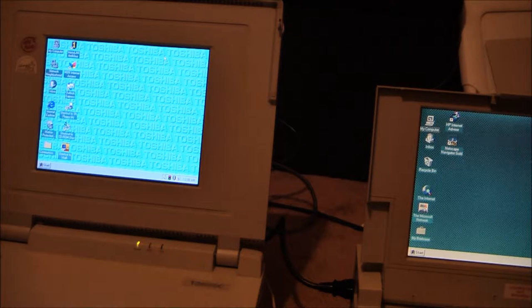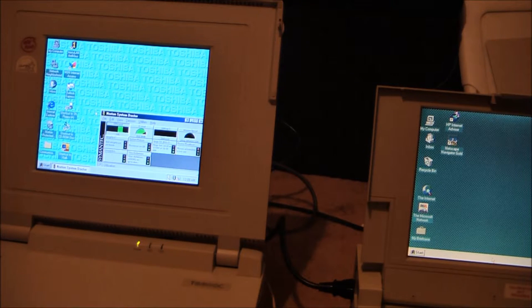The Toshiba is still not done loading. It's got the CD in it. And Norton - he killed these things. HP is just kind of cruising here. Is it done loading? It is done loading. Fantastic.